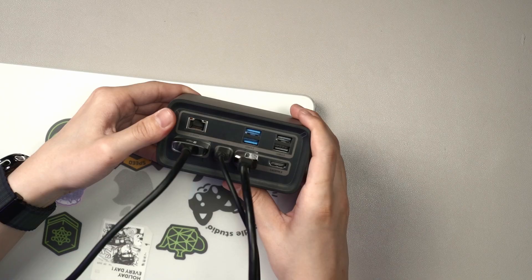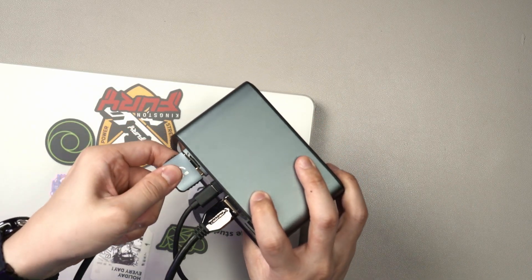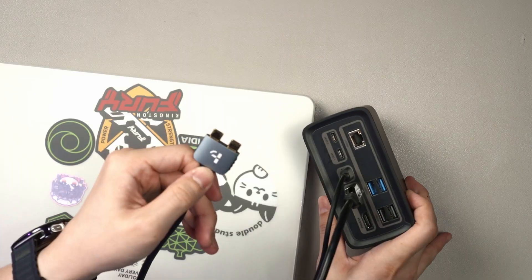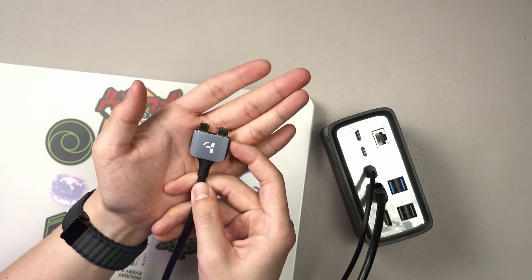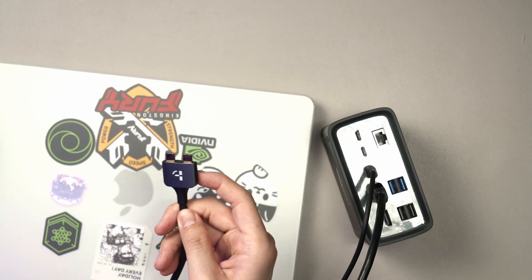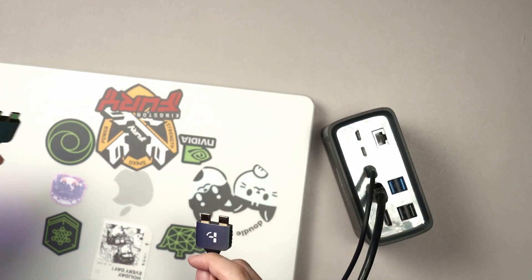When we plug into the dock using separate cables, it will work separately as well. So technically you don't need to use their proprietary cable — it's just more convenient if you're using a MacBook, since it's specially made for MacBook Airs and MacBook Pros because the spacing is equal. With one action of plugging in a single cable, it's better than having two separate cables. That's the idea of this dock.